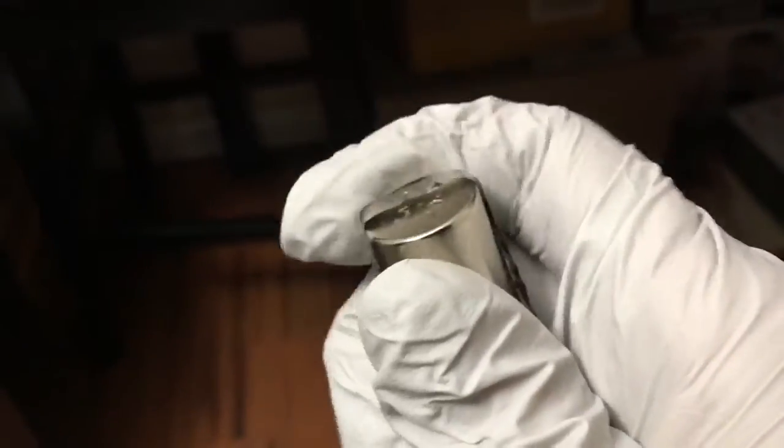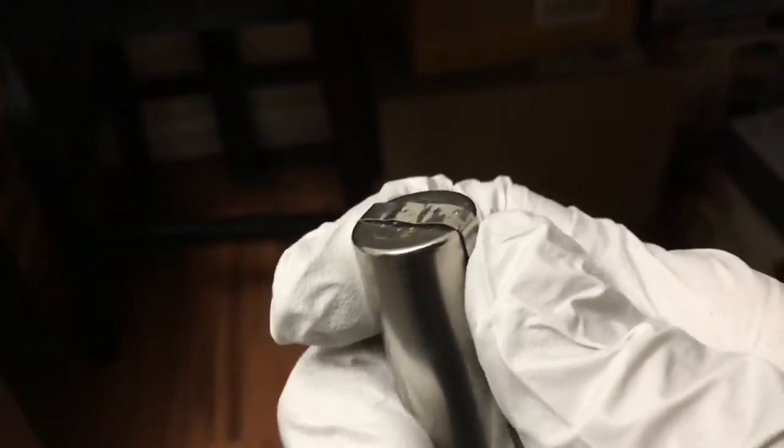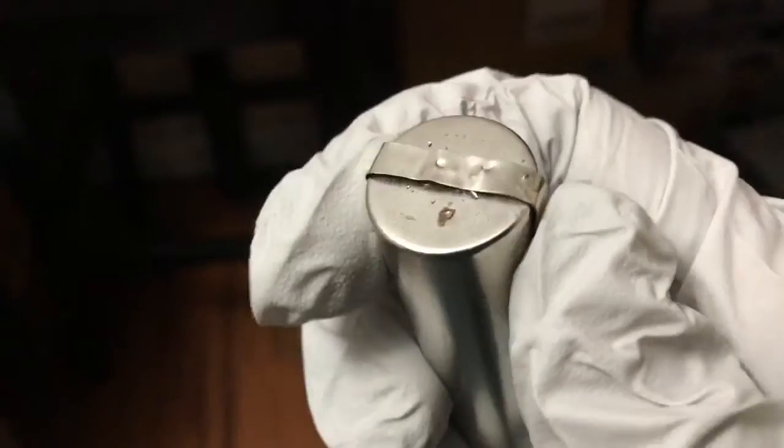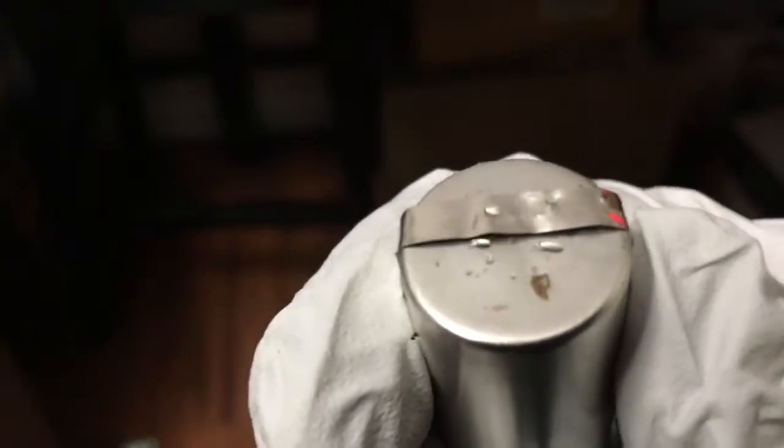First thing that happens is I tripped the breaker again. I'll call it for the night and remove it. The kitchen is a 20-amp breaker. 55 is a good number but I just have to do it more than one pulse to get it to actually stay. Plus I'm using nickel that's already been used.